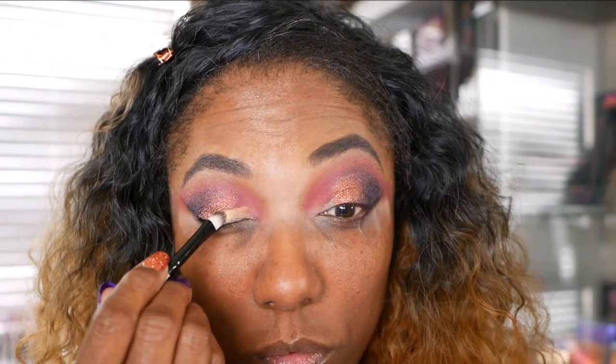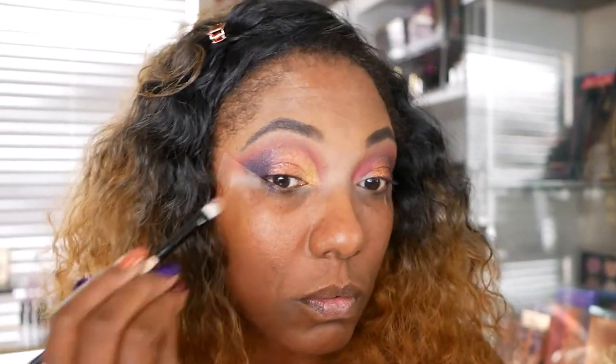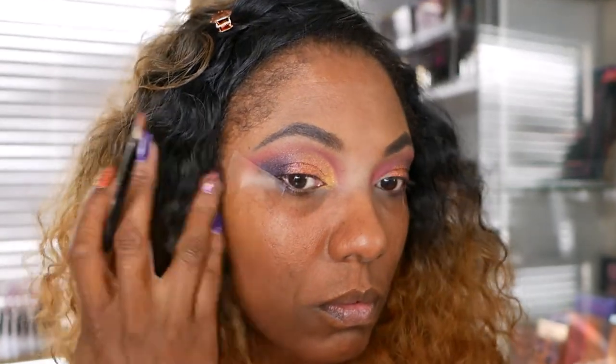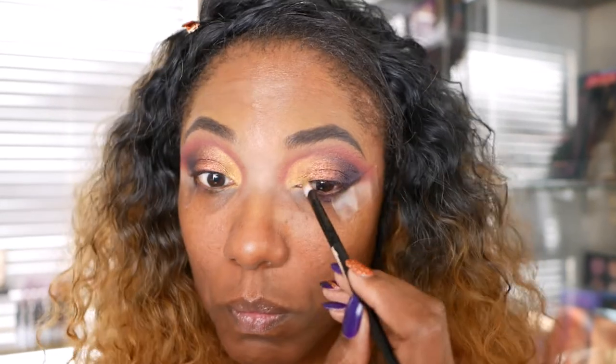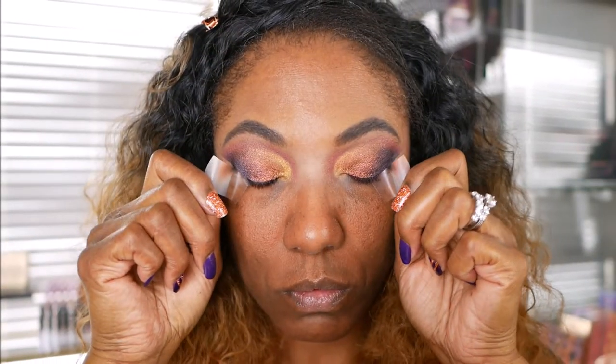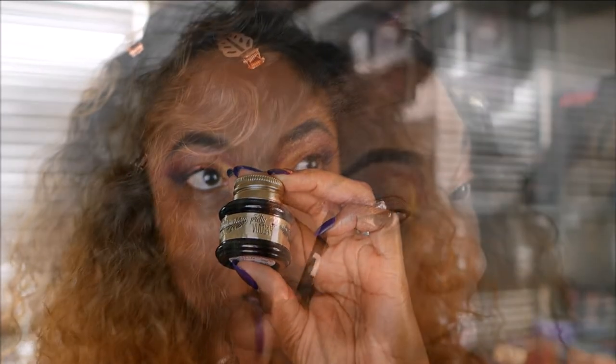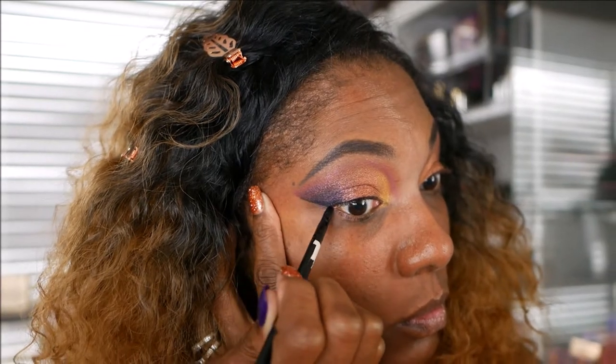Now I'm going in with the gold, and I'm going to take that and place it on the inner portion of my lid, dragging it all the way across so I can blend it in nicely with those other two shades. I want a very nice blended look on my lid today, so I'm just taking those colors and blending them all together — I want them to fade into each other. Now I'm going back with that red and just gently blending over the edges of those metallic shades. I'm removing my tape, and I'm going to go ahead and use my Pretty Vulgar black gel eyeliner to create a nice, simple wing for this look.